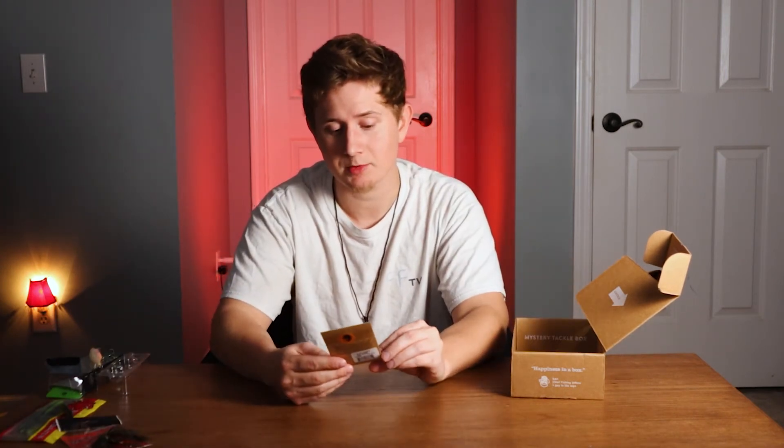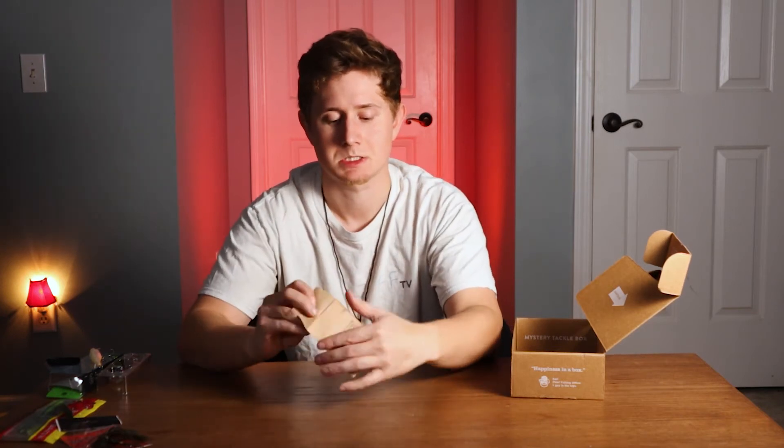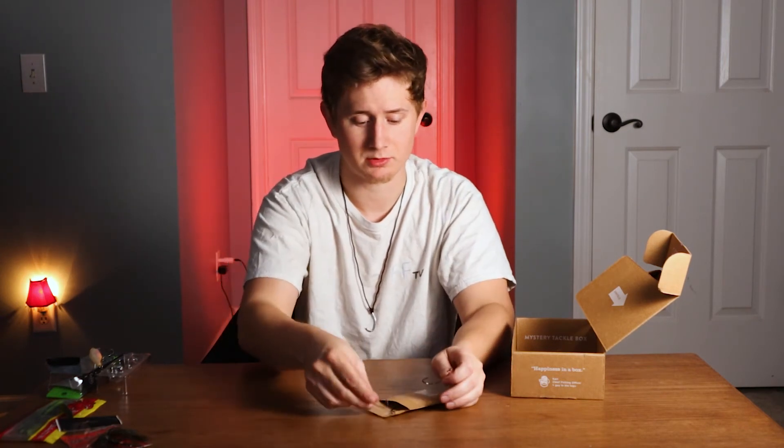Next we got some EWG hooks by Stickies — they're a 3-0. They're stainless steel 3-0 EWGs. They're not the sharpest hooks but they work. Not much to say about it.